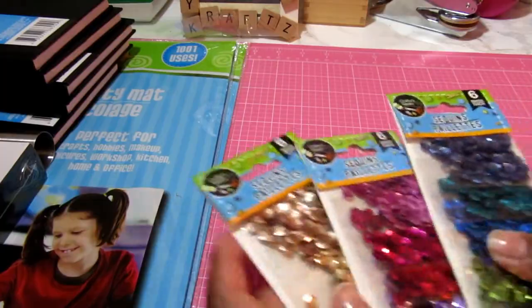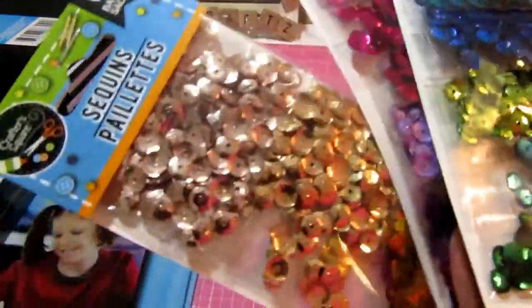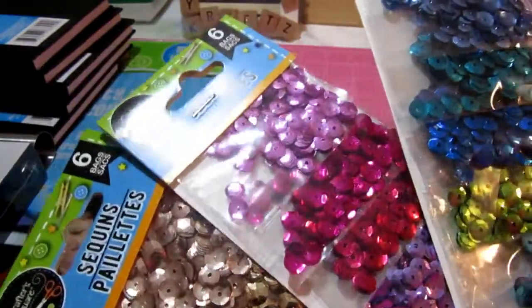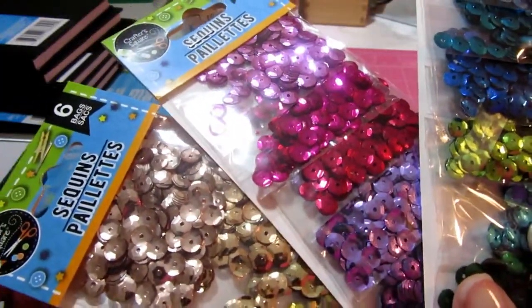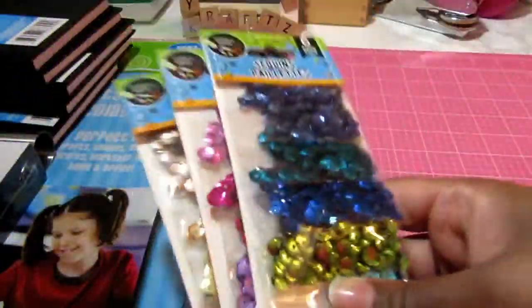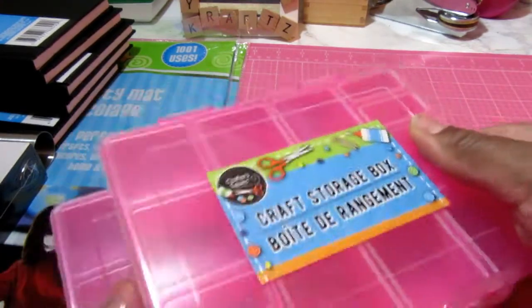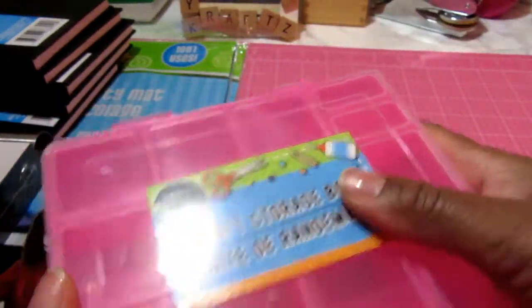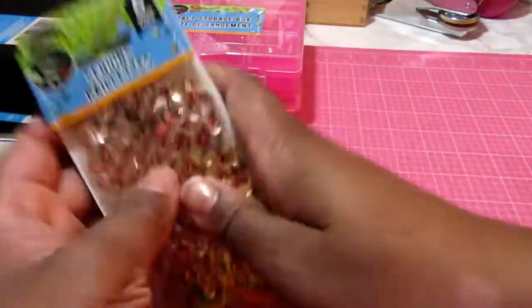I picked up these sequins from the Dollar Tree in different colors. If you've been watching my videos for some time you know that I use the fuse tool, and I just have the ones that came with my kit from HSN. I hadn't had any sequins so this will get me started for a while. To go along with that, I picked up some of these craft storage boxes — I picked up two — so I can store my sequins in those.